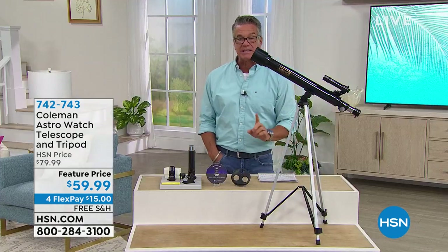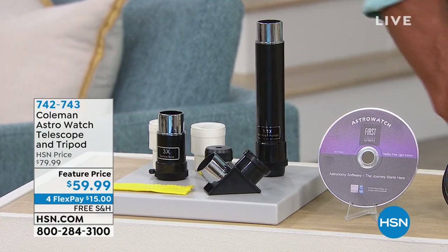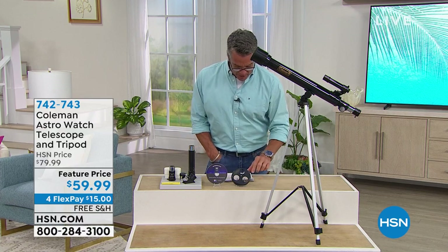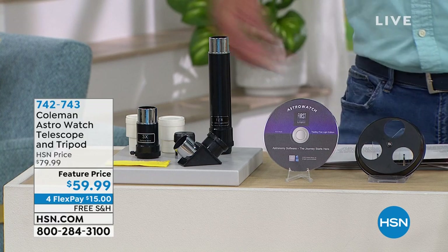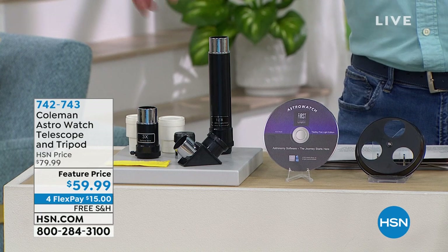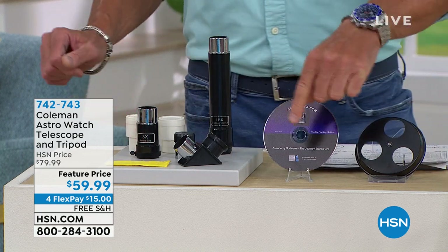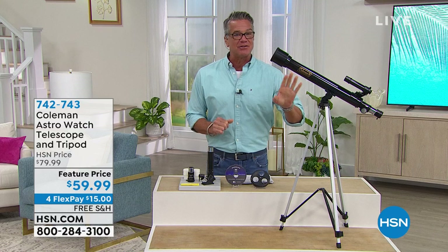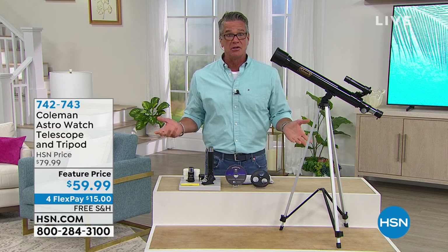It comes with the Starry Night CD — that's a really fun way to learn about what you're looking at. You're getting an eyepiece, two eyepiece cases, a finder scope, a 3x Barlow lens, and a 1.5x erecting lens. It is free shipping and handling on all electronics and only $15 to get it home. This is a great gift for dads — especially if you know a dad who loves to do stuff with his kids, and most good dads do. I have used my telescope with Danny — I've had it for 11 or 12 years since Danny was pretty small. There's nothing like calling your kids over and letting them look at the craters on the moon.